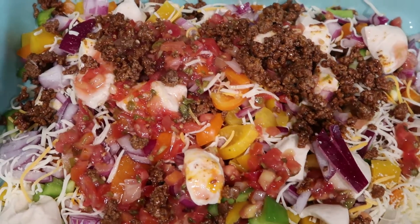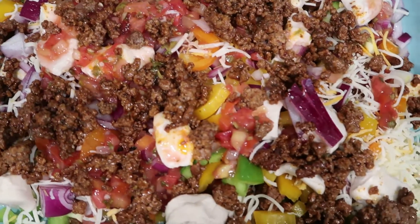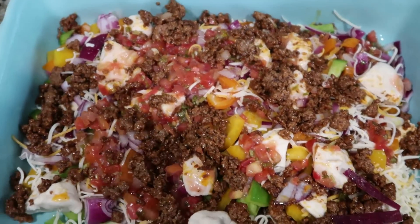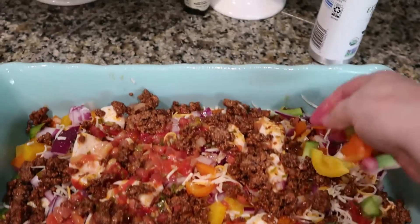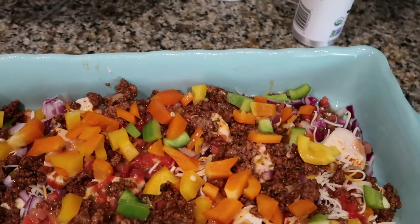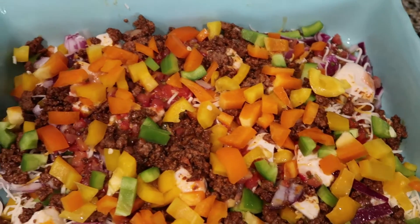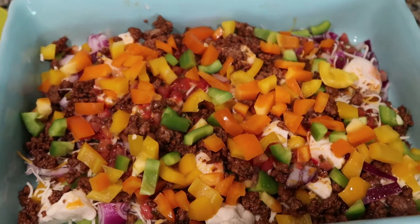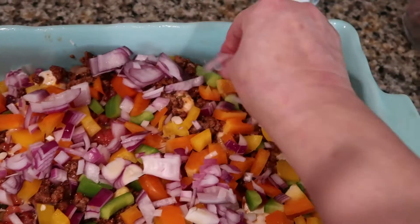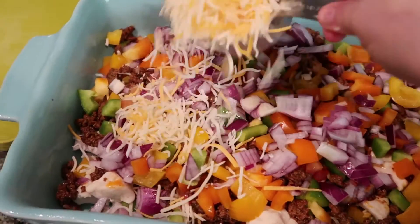I think this would also be really good using ground turkey or ground chicken as well. Now I'm going to go ahead and add the remaining peppers and onions. I like that it's so colorful. Then the other half cup of cheese — go ahead and spread that evenly.